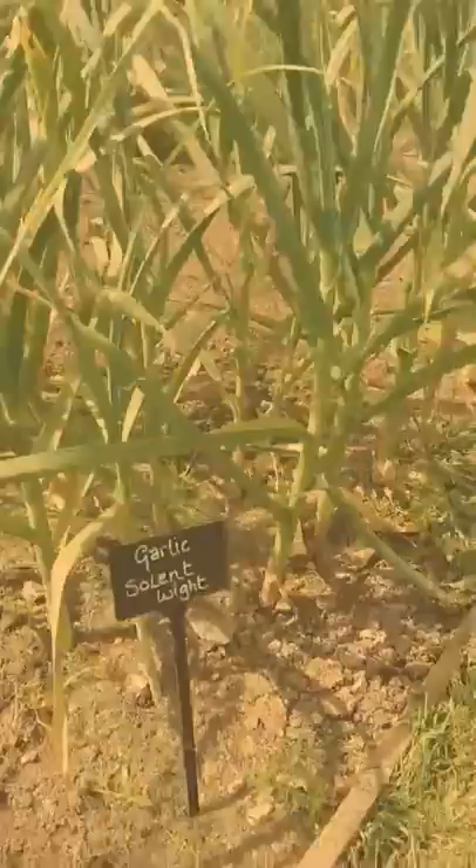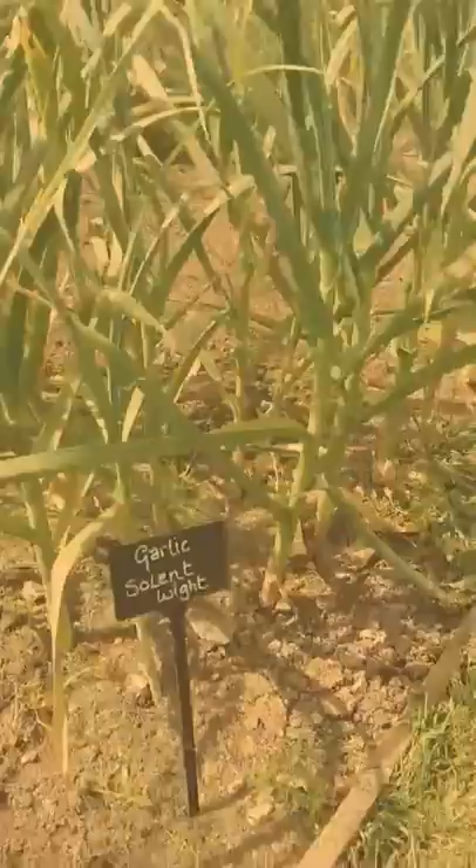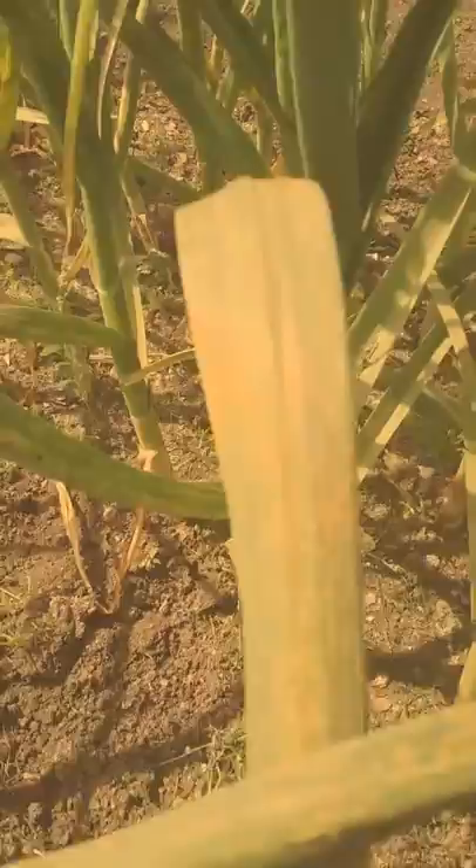So here's my garlic — Solent White — and if I zoom in a bit you can most probably see the rust, which is not something I particularly want. So I'll start with this one, and all you need to do is remove the leaves with the rust on, so chop that back.